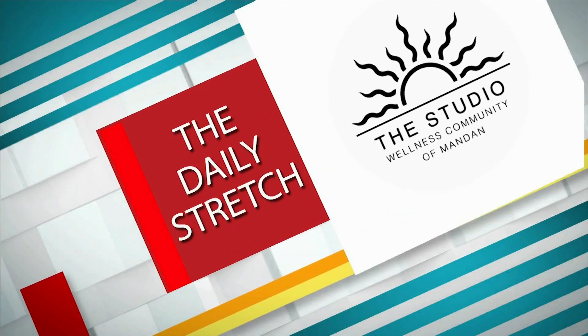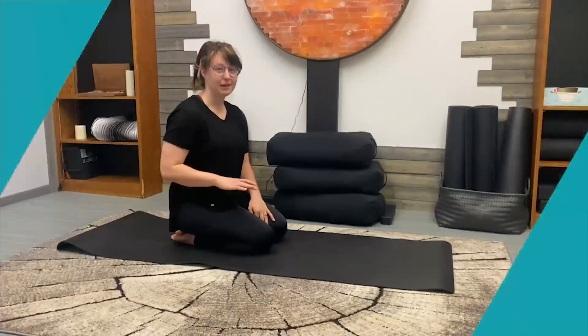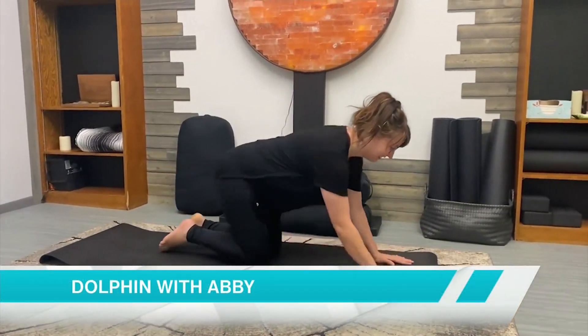This is a Daily Stretch brought to you by The Studio Wellness Community of Mandan. Hello, my name is Abby with The Studio, and I will be showing you how to do dolphin pose today.